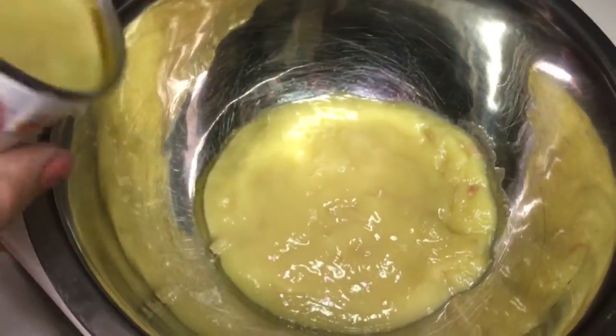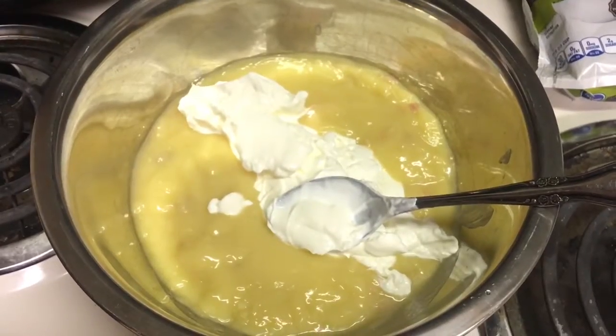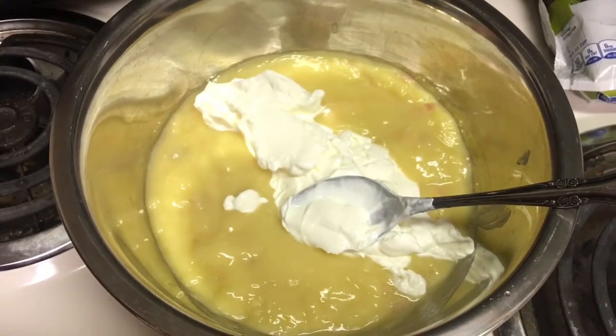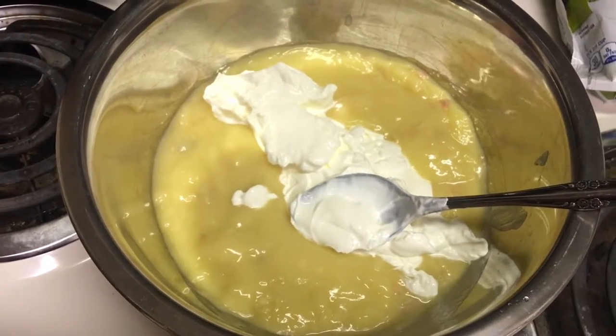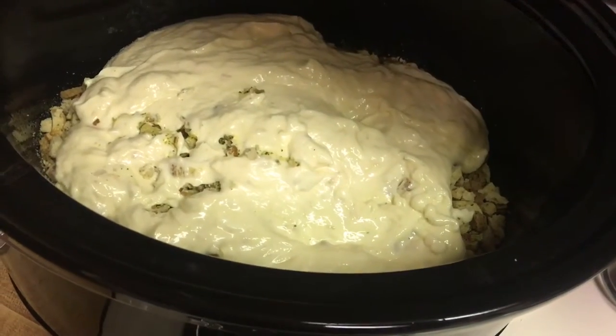Next we'll dump both cans of cream of chicken into a bowl — there's one, there's two. Boy, that is jiggly. After that you add one cup of sour cream to the mixture and stir it up. I'm also going to season this with a little bit of pepper — maybe not so much salt, but just because I feel like things need seasoning.